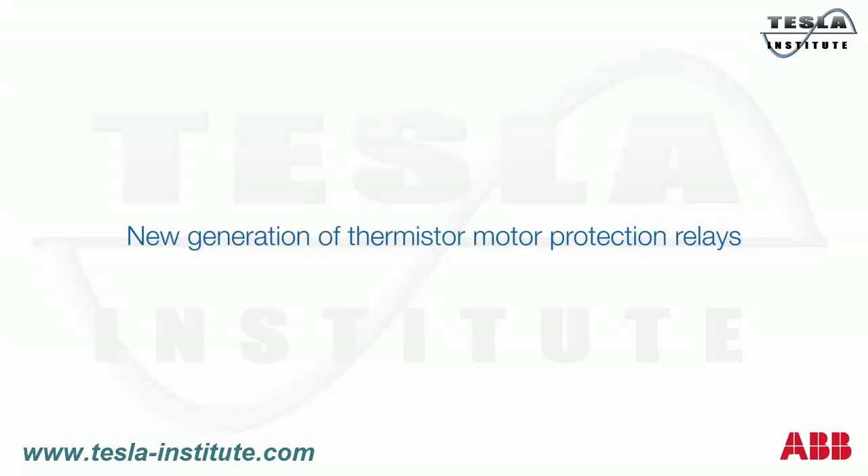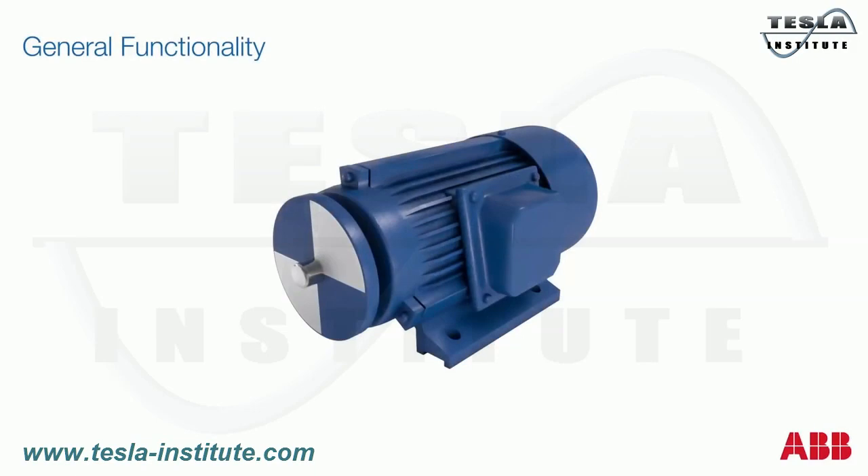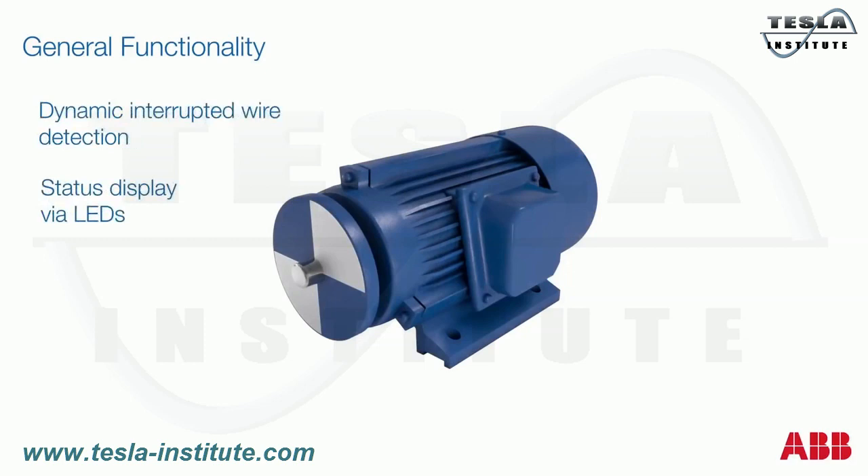ABB's latest generation of thermistor motor protection relays offers a bunch of innovative functions such as dynamic interrupted wire detection, status display via the front face LEDs, as well as different connection technologies.